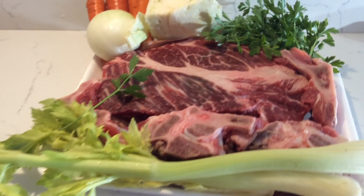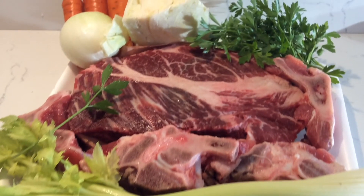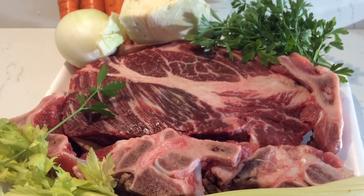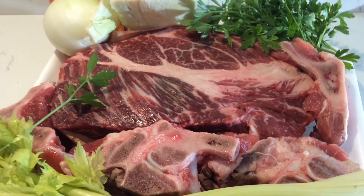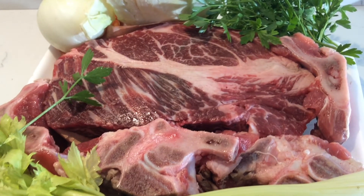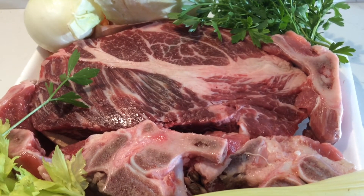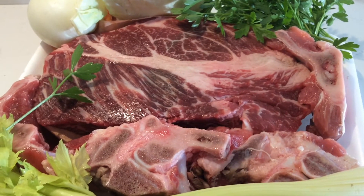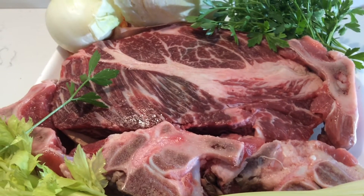What you want is a nice piece of beef or veal that has quite a bit of bones on it and some fat as well. These are the things that are going to give the flavor to your soup. Then also add some vegetables like onion, green cabbage, celery, carrots, and parsley.